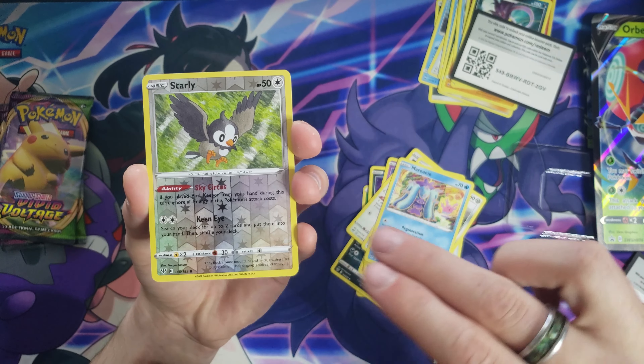We've got another pack here — Darkness Ablaze. Let's see if we can pull ourselves a little Charizard, maybe. Aerodactyl, Dugtrio, Billowing Smoke, Dino, Jigglypuff, Dunsparce, Clefairy, Marnie, Reverse Starly, and an Ampharos Rare. Today's video is a little bit on the shorter side, but I wanted to ask you guys — what kind of videos would you like to see on this channel in the future? I really enjoy opening up Pokemon cards, but I want to start branching out and making some other types of content. If you guys have any ideas or suggestions, consider dropping a comment down below. We've got an Alolan Rare and moving on to our last pack.